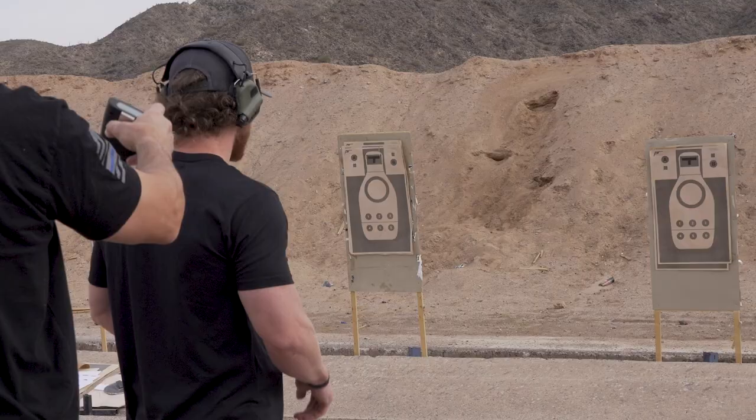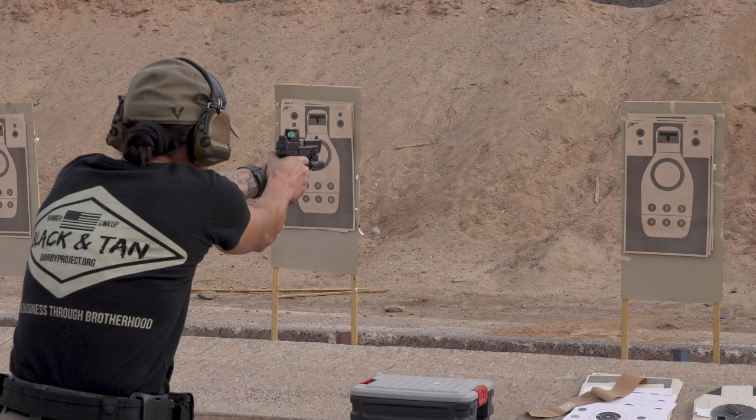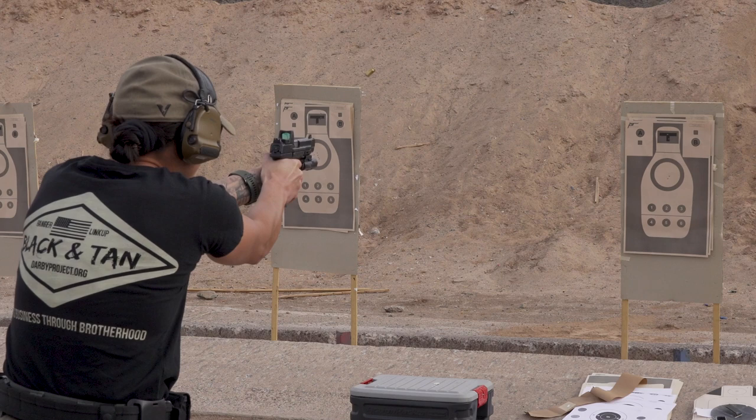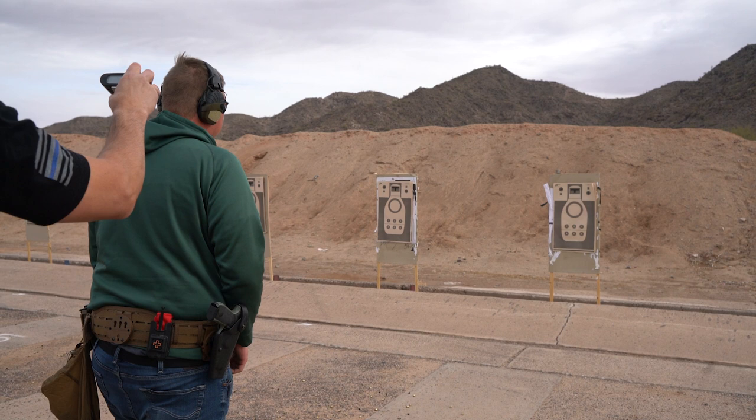Then reload from slide lock and shoot four rounds to the body. To get a hat pin you have to shoot it in seven seconds, including points down. To get a coin you have to shoot it in less than five seconds — four-nine-nine or better — from concealment or a retention rig.